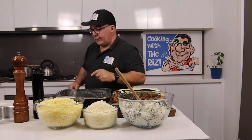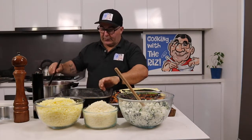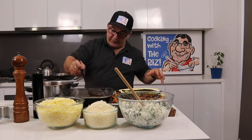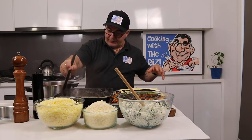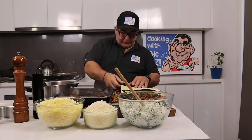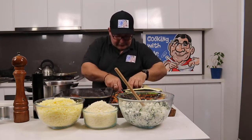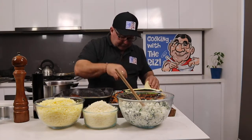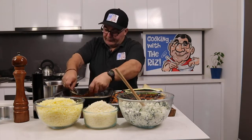Now I want to put sauce in here. I've got my sauce sitting here and one lasagna sheet already in the pan. We'll put some sauce in here, just like that. Move this out of the road, and what I want to do is layer your veggies in here, just like so.